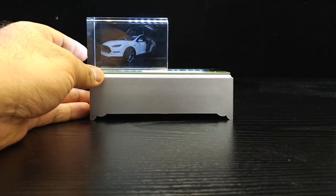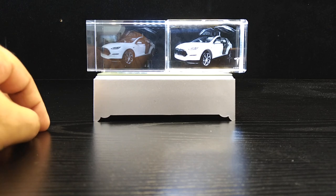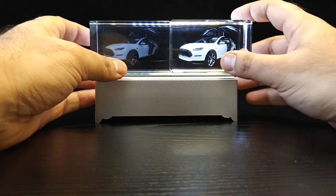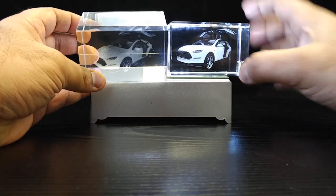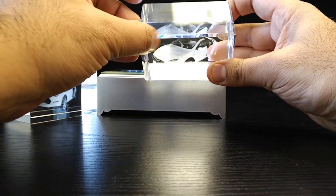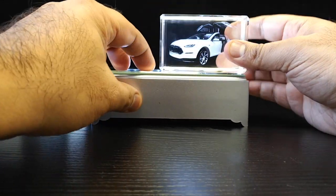Let me take our crystal and put it right next to it. Now you can see a clear difference — it's the exact same image, but what we've created is a lot brighter. Before I even talk about the image, let's look at the crystal itself. This competitor's crystal has no facet, no bevel. Our crystal has about a three millimeter bevel on it, so it looks quite elegant.